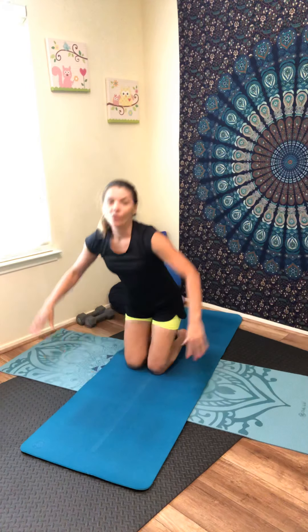This was my stretch for today — some salutations. I hope you enjoy. I ask you to subscribe to my channel and recommend my channel to others. Please like or comment — I really appreciate it. Thank you so much, have a wonderful day. Namaste.